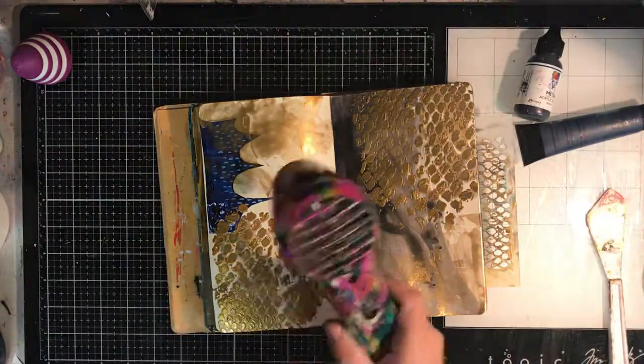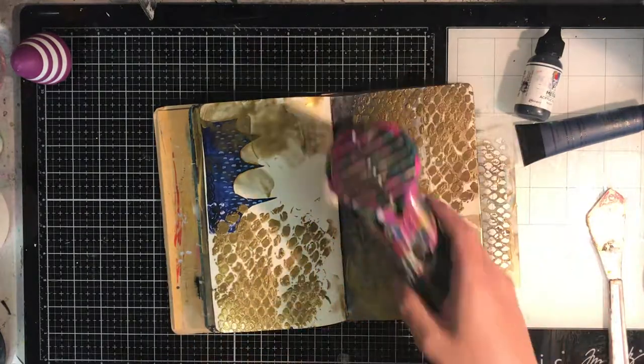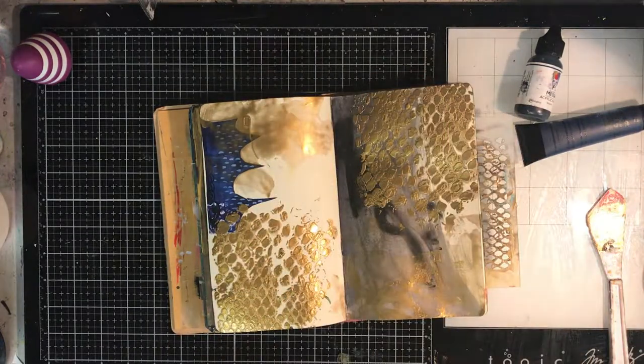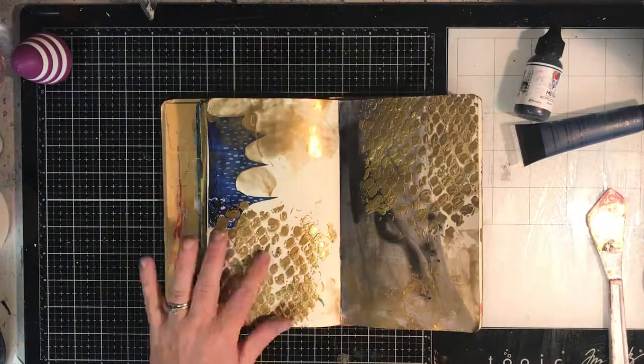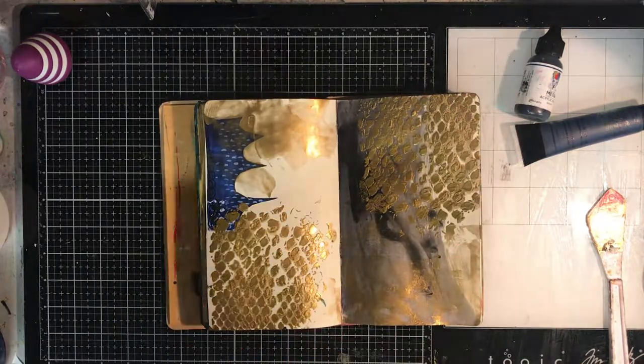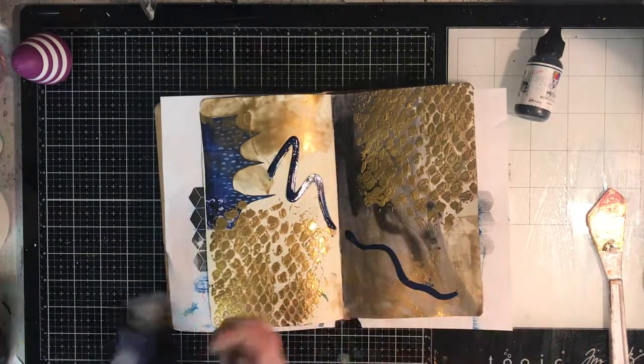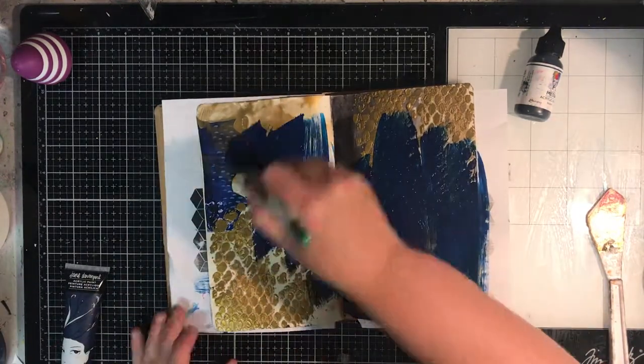I'm not a very patient person when I art journal. Usually I want to get it done all in one session, so I tend to pull out my heat gun and dry it — it really doesn't take that long. Once it has dried mostly, the surface needs to be dry enough that you can apply some paints over the top.